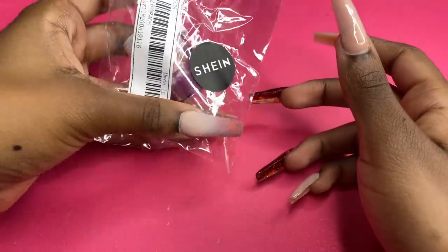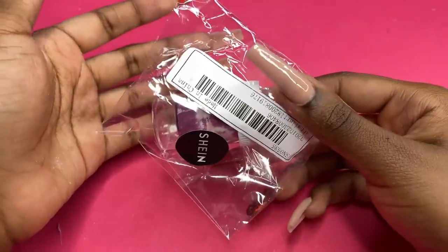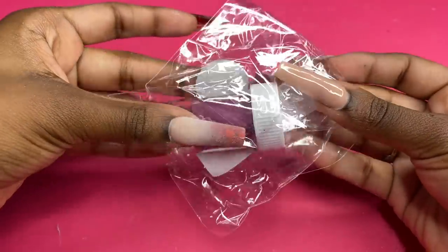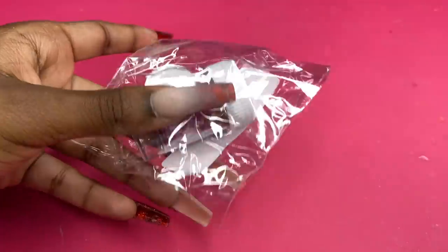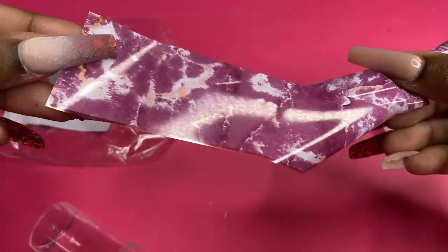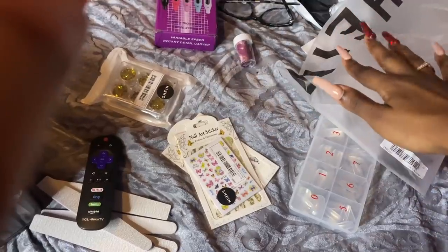Lastly, we have some nail foil. The only thing I didn't like is that Shein didn't have any foil gel to actually apply the foil with — just the foils themselves. I bought it anyway just to see. I'll buy some foil gel and make a video on TikTok. The foil looks like a marble type foil — it feels just like a plastic bag. And there's the big mess I made on my bed with all the Shein stuff!